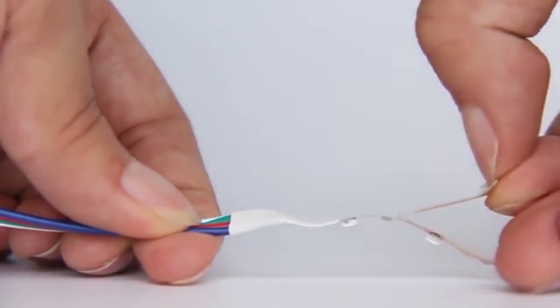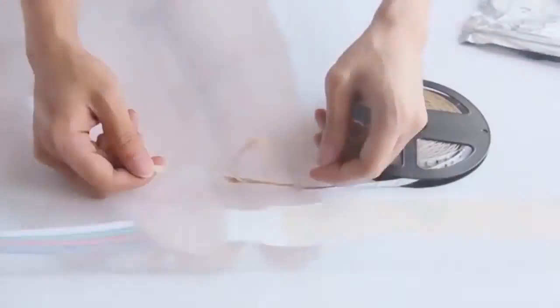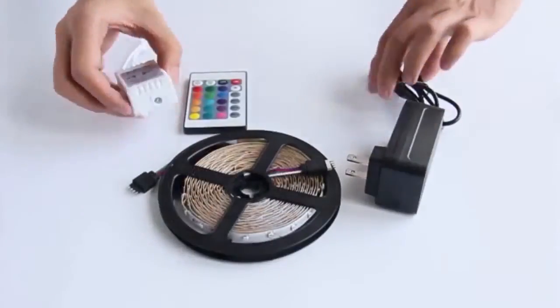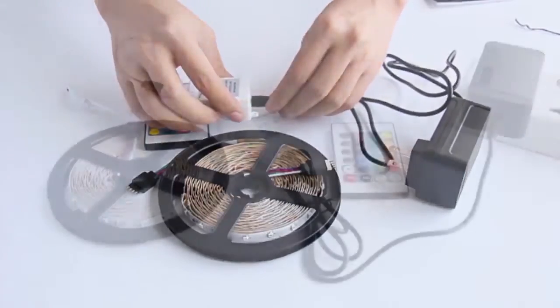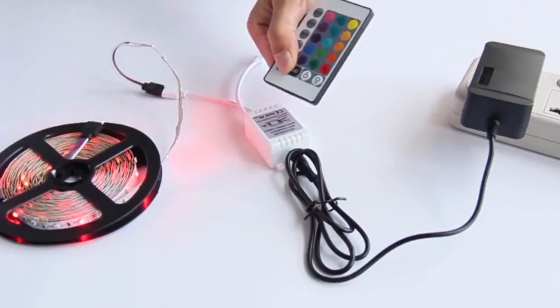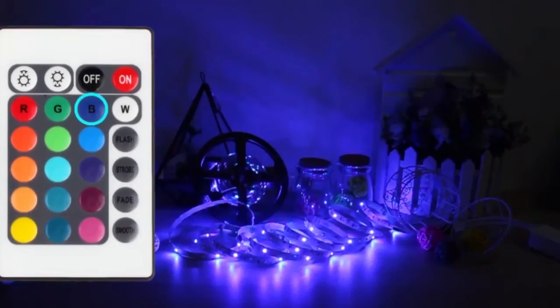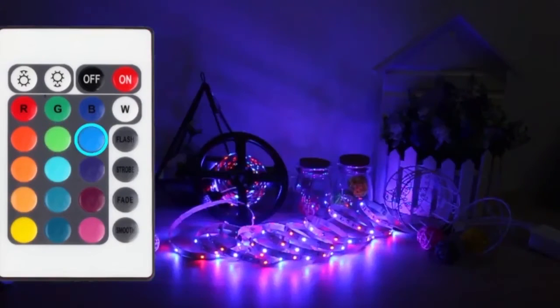Its lights produce light in green, red, and blue, and the light is evenly spread and completely smooth to help solve the uneven luminous problem. This LED strip light produces low carbon, does not flicker or produce radiation, making it safe for humans and the environment. It is great for homes, shopping malls, clubs, and hotels, and you can also use it to decorate your automobile, bicycle, or boat.